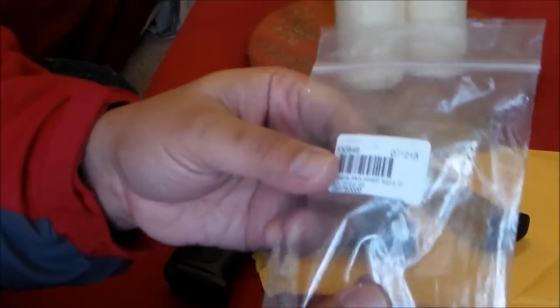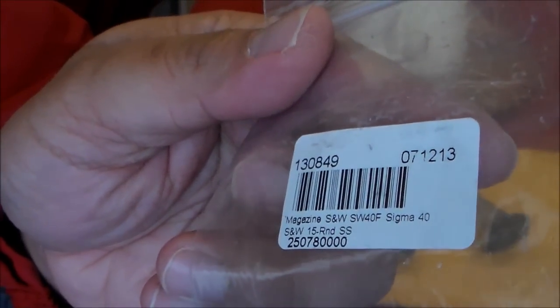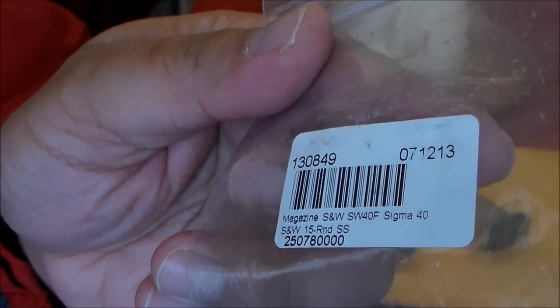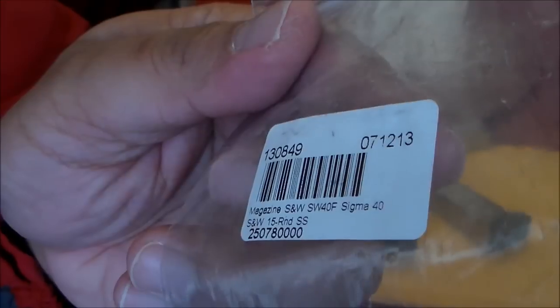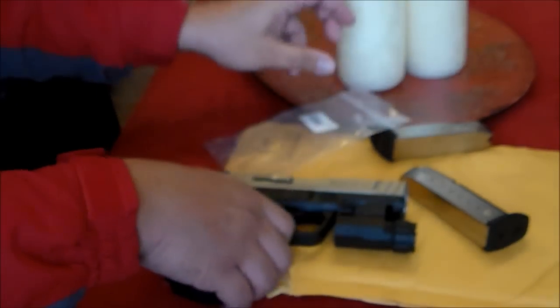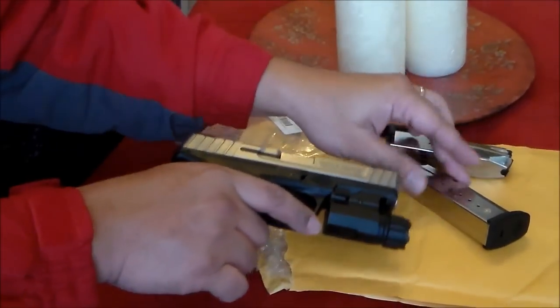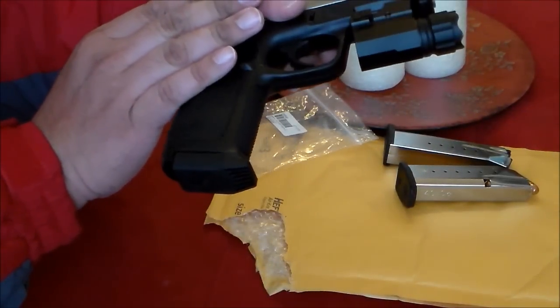This is the item number from Midway. Even on the side it doesn't say that it will fit the SD series, but I took a chance and thought I would just file the base pad — but it works perfectly without any modification.